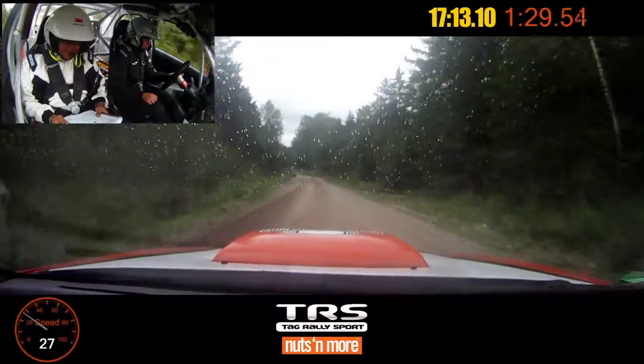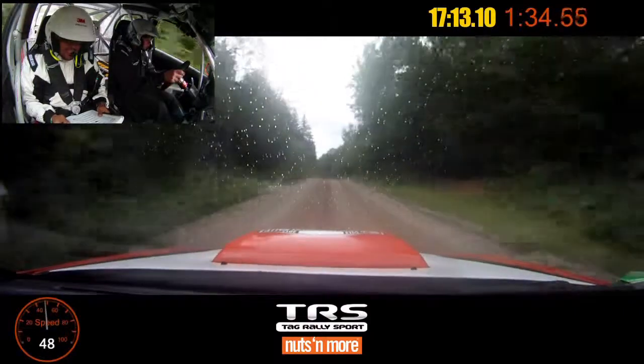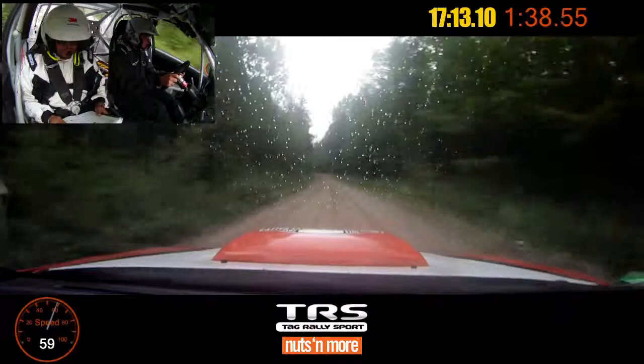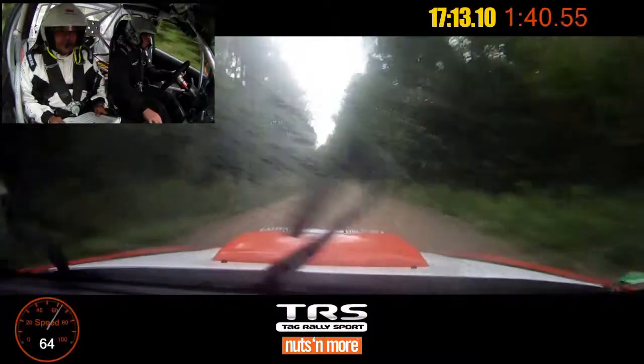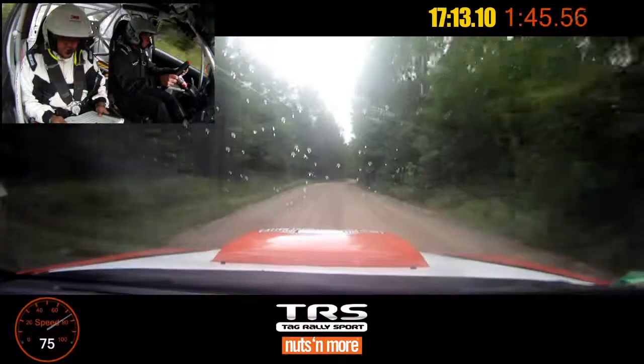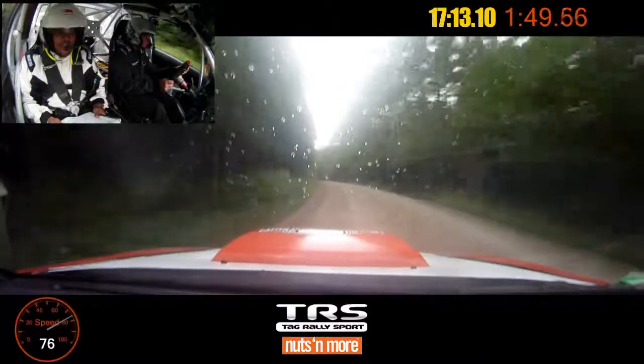And chicane left entry. And left 6 plus over bridge, 70. Small crest, 50. Left 6 plus extra long over small crest. Into crest, into right 6. Into right 6. Left 5 plus long. Into crest. Into crest, into right 5 minus long, no cut.